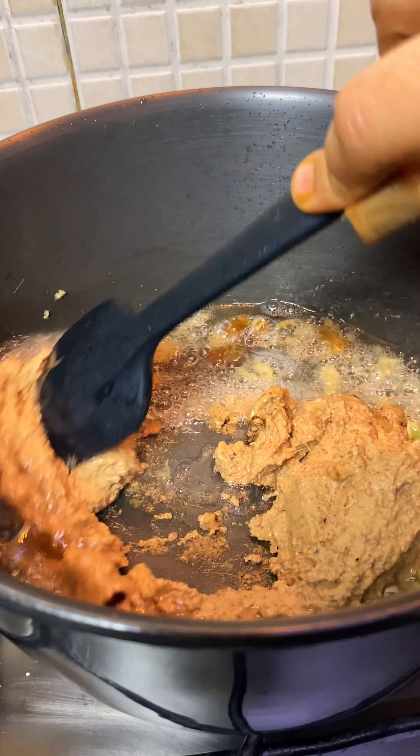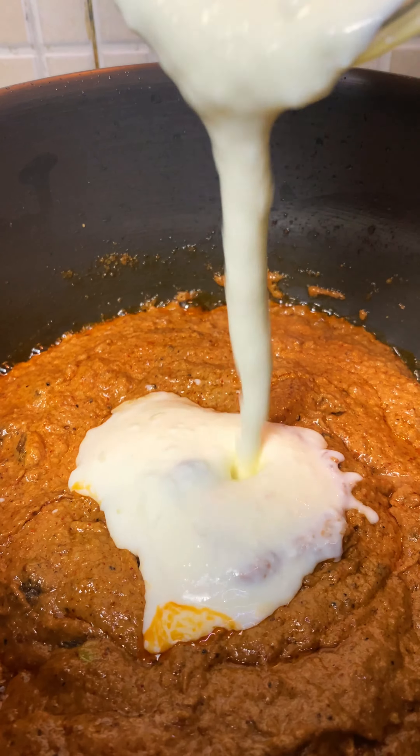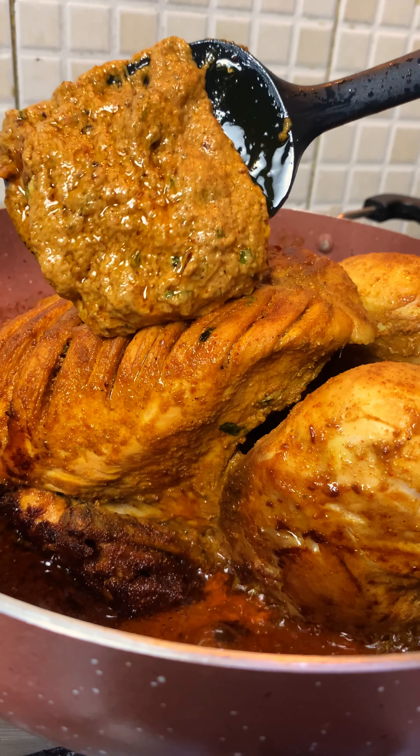Now let's move on to the next step. I am going to add Sun-Pure oil, ginger garlic paste, and whole spices, then add cashew and almond paste. Find the detailed recipe in the caption below.